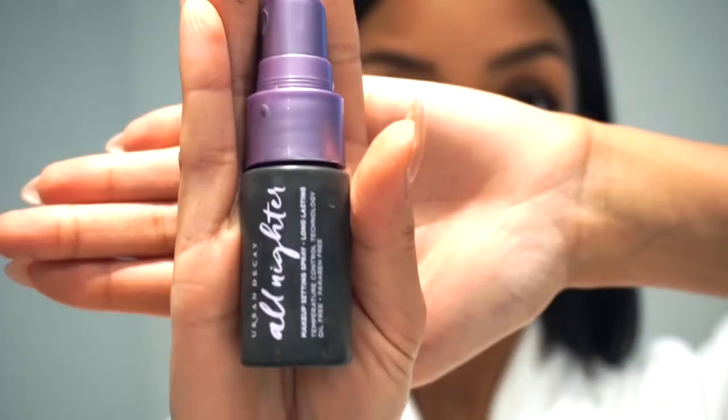Now that we're done with the face, the last step is setting your face. Setting your face is so important because it helps your makeup last all day. The setting spray I'm using is the Urban Decay All Nighter. And that is the final look! I hope you guys liked the makeup tutorial — this is a quick get ready with me everyday makeup look. If you guys have any questions, please comment below. Make sure you guys like and subscribe and I'll see you guys next time. Bye!